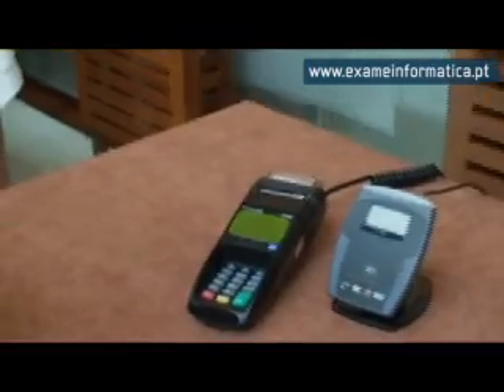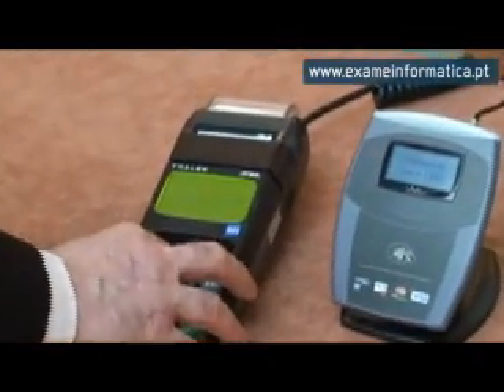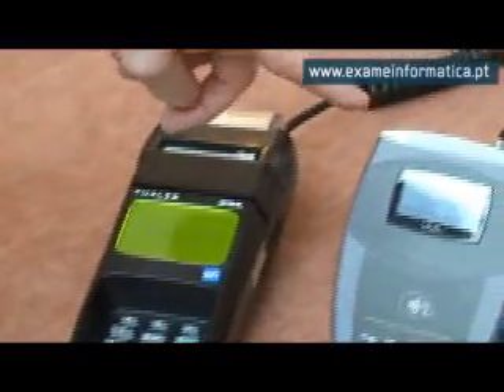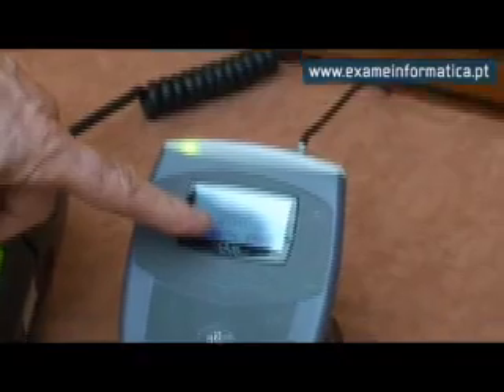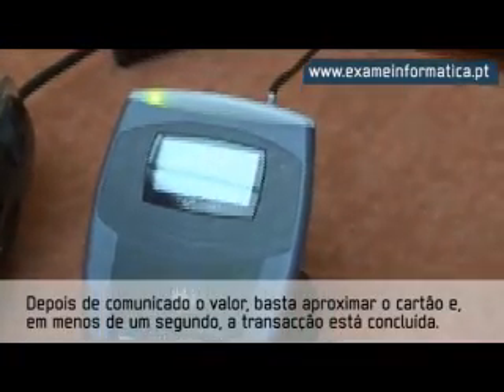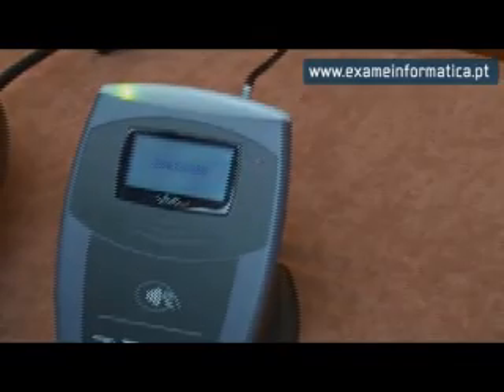So let me demonstrate that to you. We would enter the amount of the transaction — in this case we'll enter two euros — and you'll see the light comes up on the display to show that there's a two euro transaction if you can see that on the screen. Okay, and all I need to simply do is pass the card to the reader and that's the transaction completed.